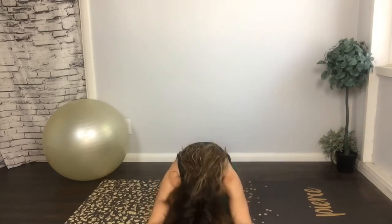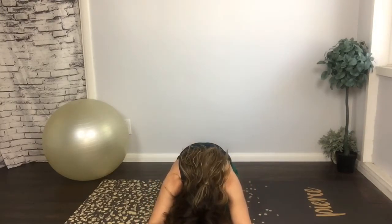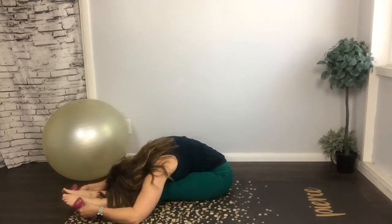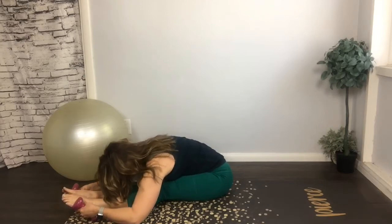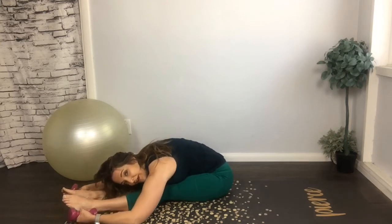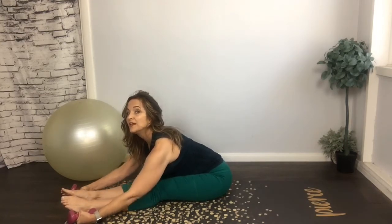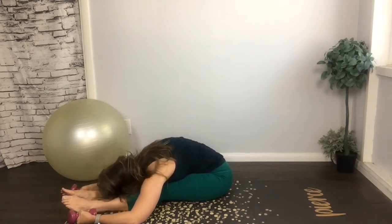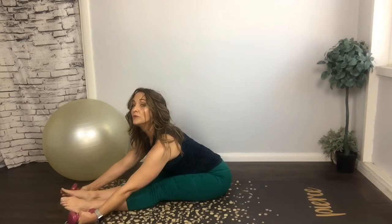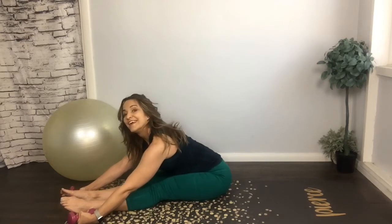Stretch for just a second — reach your head toward your toes. Pull the chest toward your thighs. Give your back a little bit of a break. Hold the chest up, kind of like a flat back — lift up that heart. Now roll up through your spine.